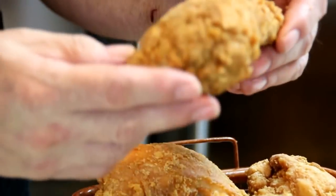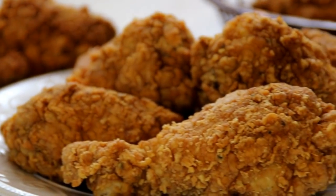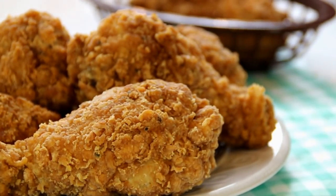It's double dipped in an egg mixture, then in flour, and then some spices added. It is super good and super crispy. You've got to try this, let me walk you through it.